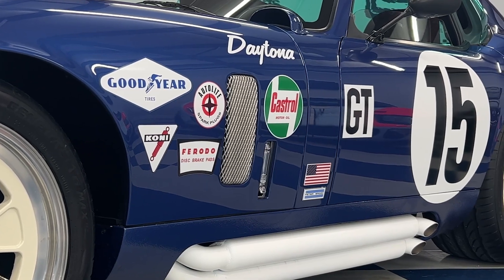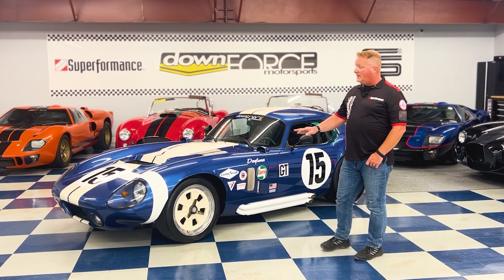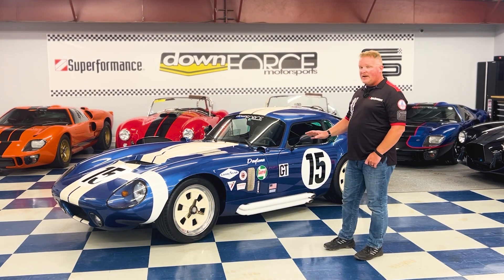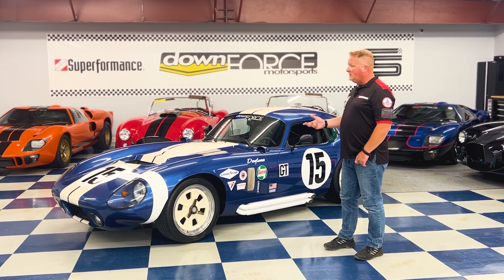We had Oltoff Racing completely service this vehicle and do a few little touches. Had the wheels painted with the centers painted white, and then had the headers and side pipes coated white and ceramic coated. So it's got a nice clean look that gives it a unique feel.